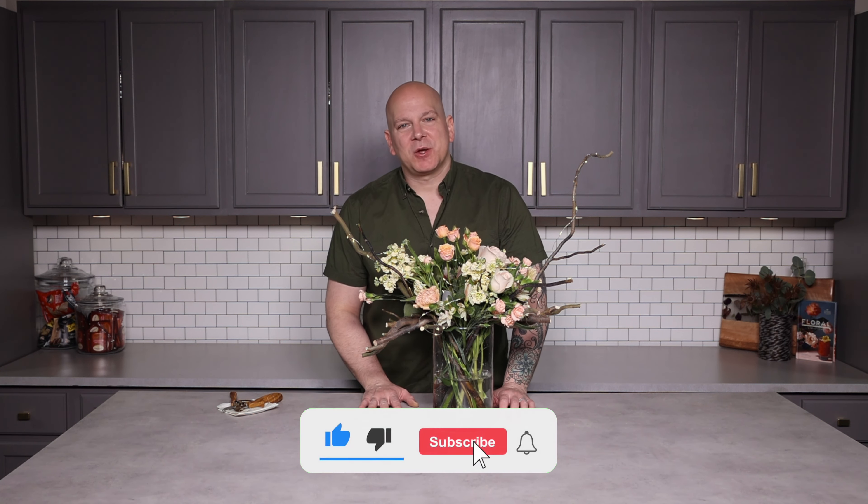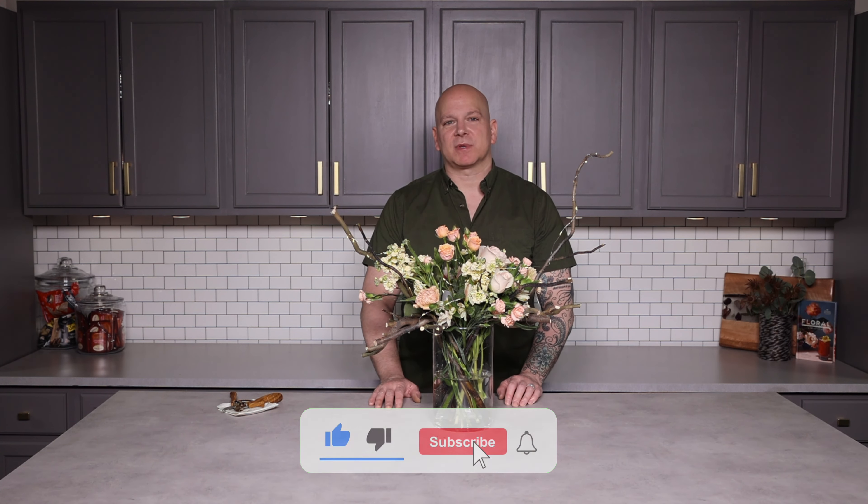What do you think? I hope you love it. This is a perfect arrangement to bring you from day to night and to really shine light on those beautiful flowers. Remember to like and subscribe and we will see you next month with another amazing floral design.